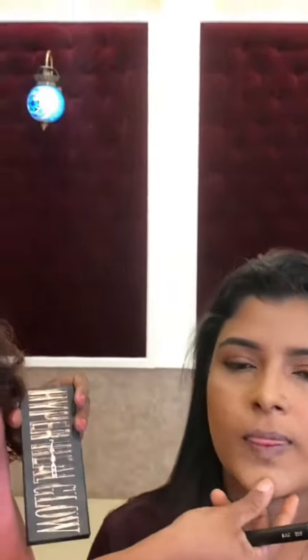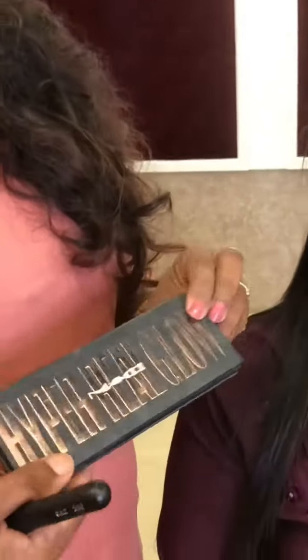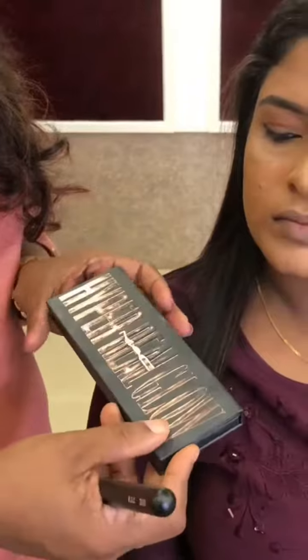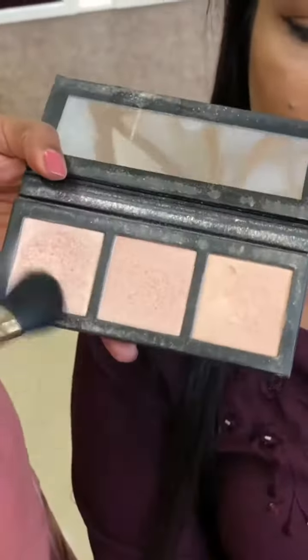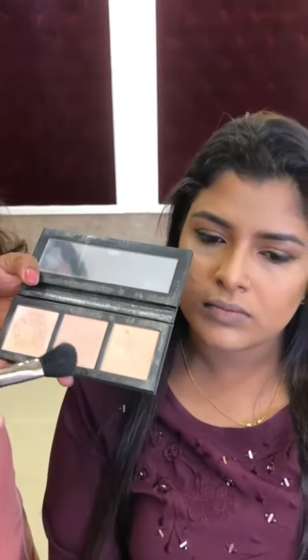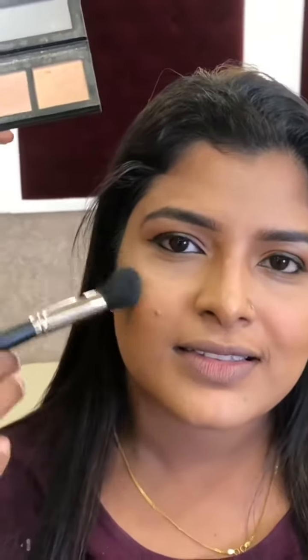Once I have done the contouring, I am going to highlight. I am going to use this MAC&E Europe product. I have different highlighters — three shades — and I will choose the shade I will use for this area.